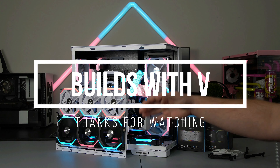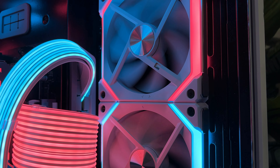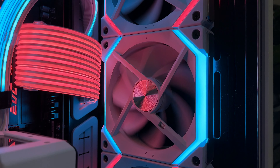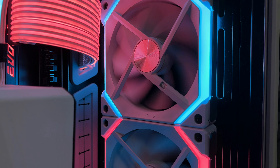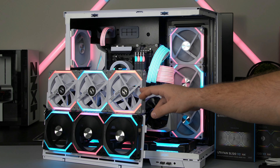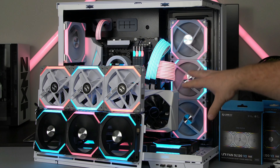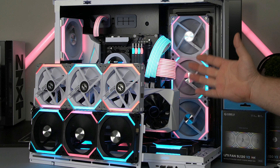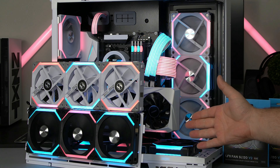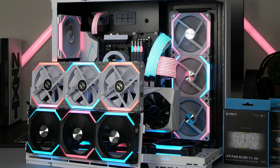In today's video I want to show you the brand new Lian Li SL120 Version 2s. On this setup I took these out of my PC — these are the V2s, the black ones — and then these white ones are the Version 1s just for comparison. The rest of the fans inside the PC are Version 2s as well. Just a quick disclaimer: these were sent to me for free for this video, but I will give my full honest review.